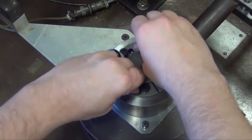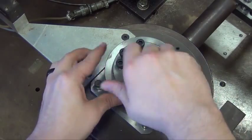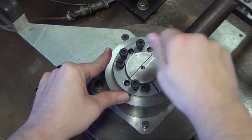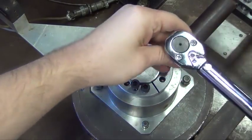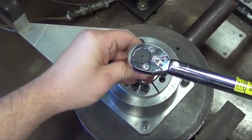Transfer screws to all push-off threads located in the flange of the collar. Release the assembly by progressively tightening the push-off screws using quarter turns.